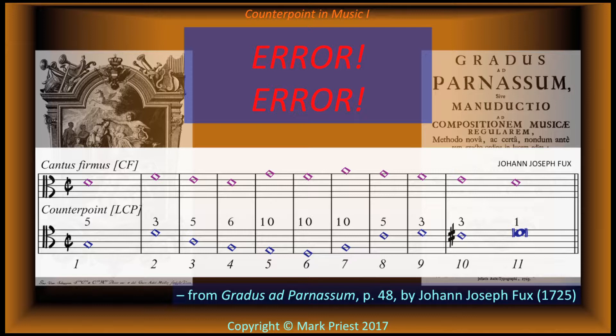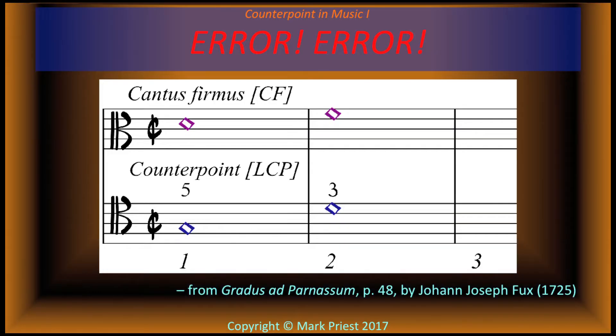Can you spot the student's mistakes? We learned that two-part first species counterpoint must always begin with a perfect interval between the two voices. That perfect fifth between G and D in the first bar, however, throws the example into a different mode — from D Dorian to G Mixolydian. Such modal wandering is not allowed in the initial bar.